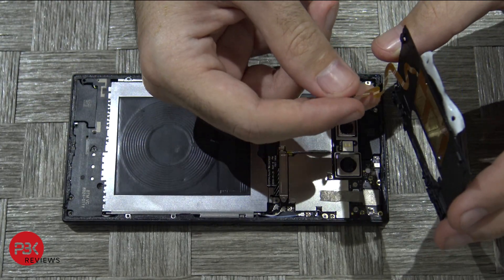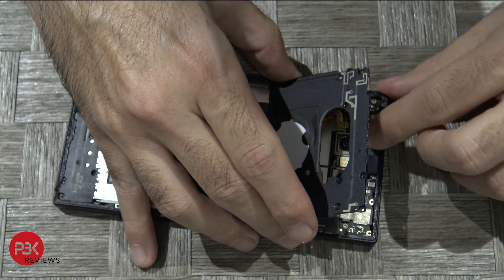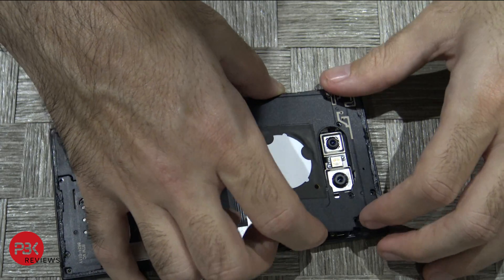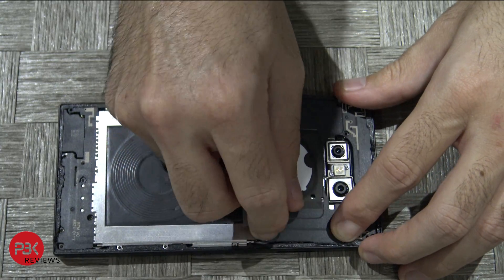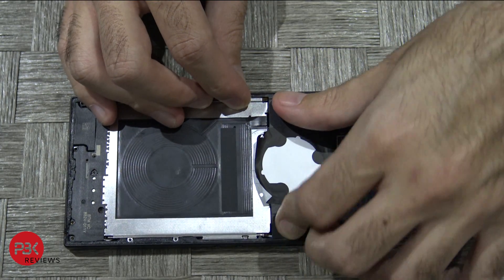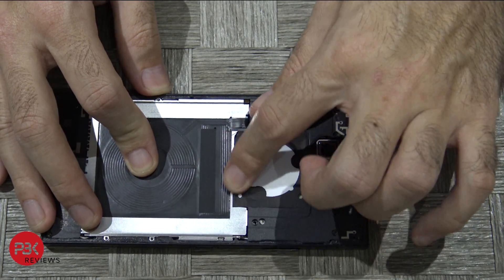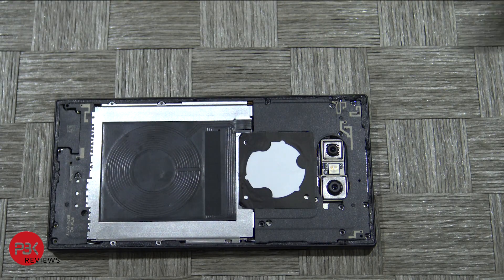Go ahead and connect this cable back to your main board. Once that's connected, put the plastic piece back in. Reattach the adhesive for the light panel, and then go ahead and screw all your Phillips screws back in.